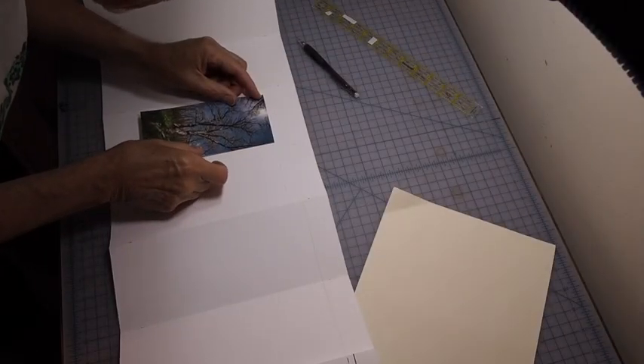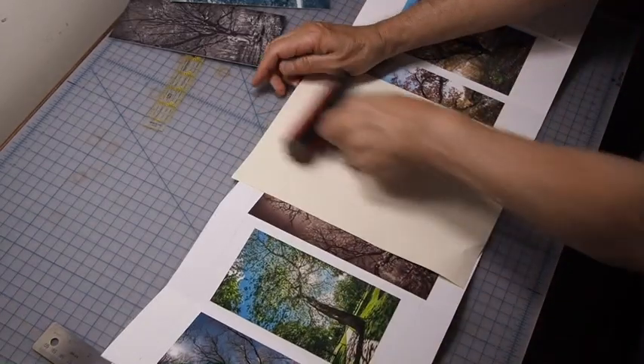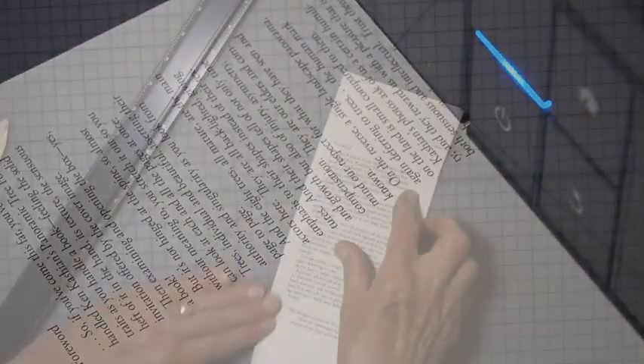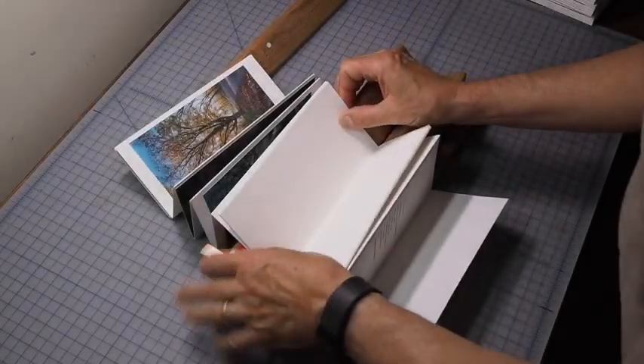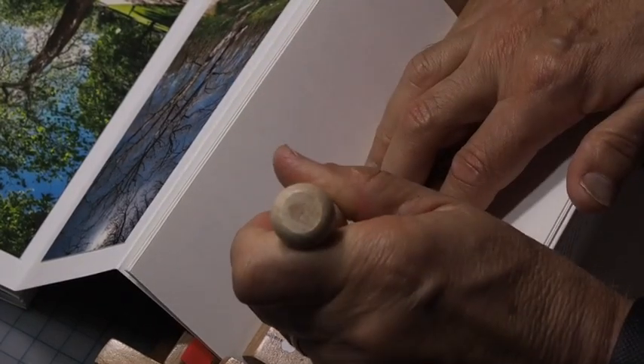I'm attaching the eight photos to the front of the book using a double-sided archival adhesive. This is one of the text pages that will be sewn into the book — I have six pages at the front and four at the back. I'm punching holes in the text pages so that I can then sew them into the book.